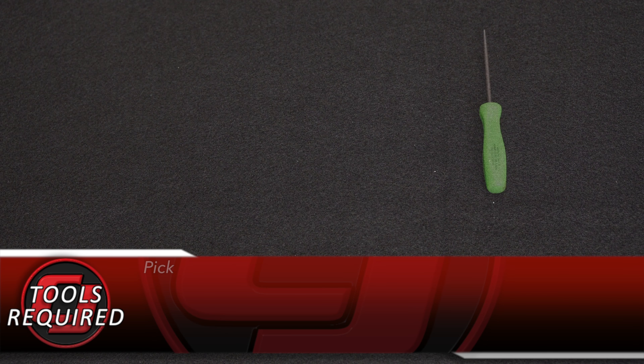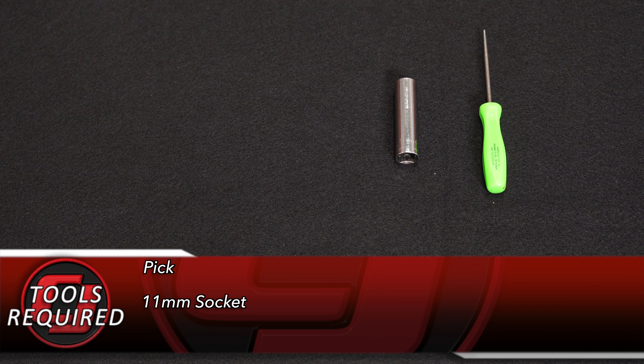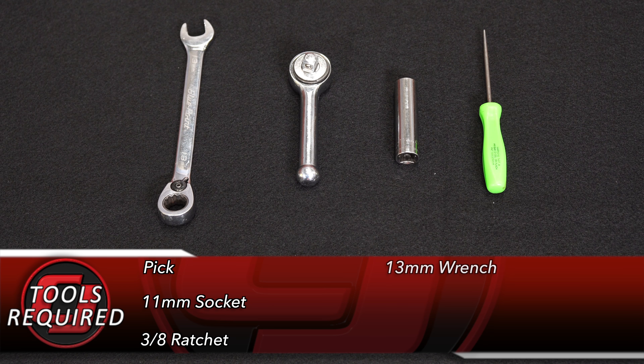Tools you'll need for this installation: a pick or a paper clip, an 11-millimeter socket, a 3/8 ratchet, and a 13-millimeter wrench.